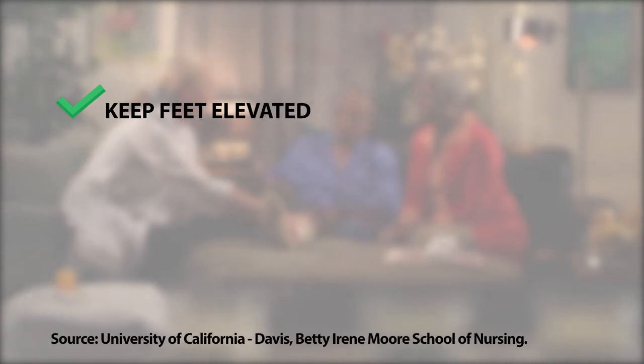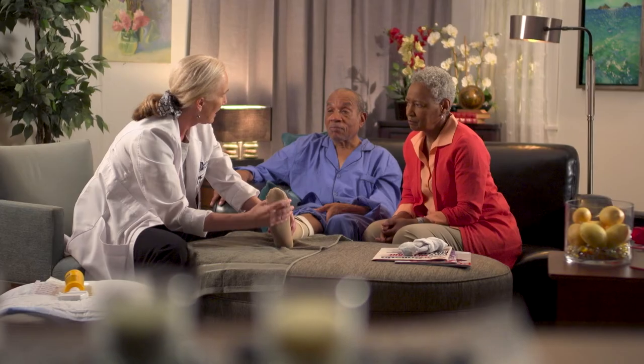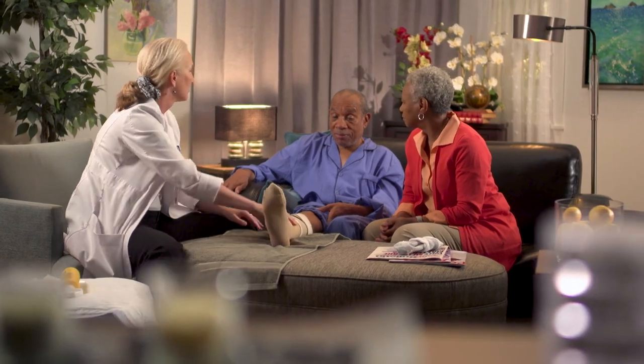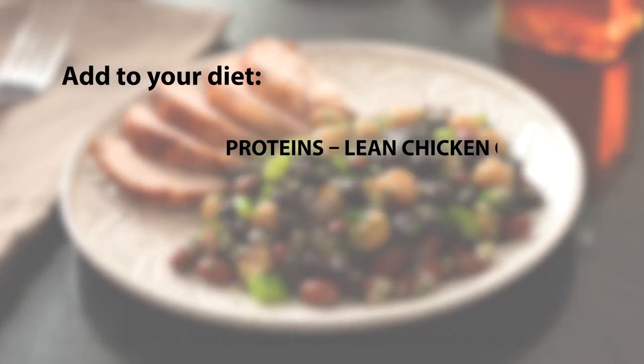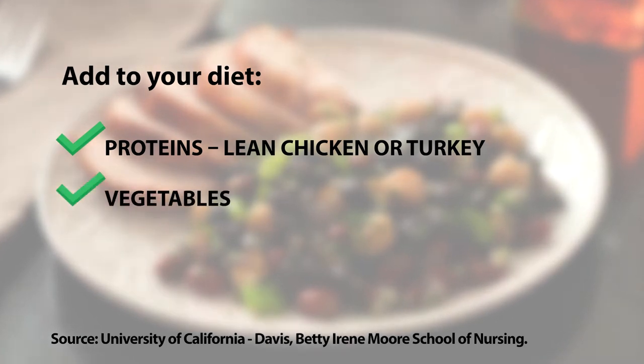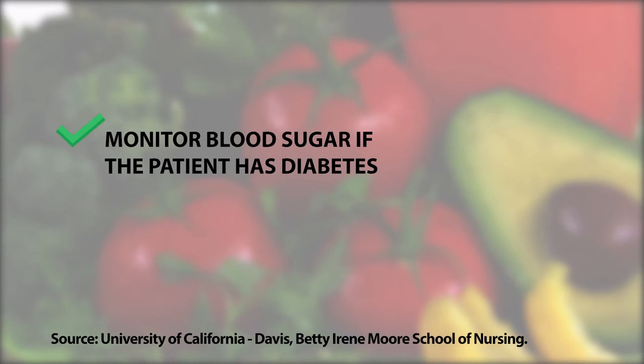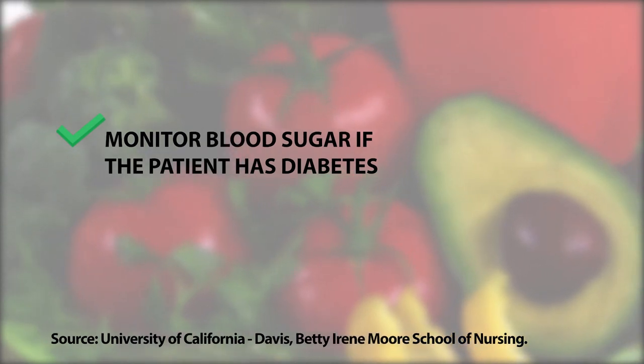Is there anything else I can do to keep this from happening in the future? The main thing is that he needs to keep his leg elevated and pump his toes up and down to increase blood flow. It is important to eat a diet rich in protein, like lean chicken or turkey, vegetables, and whole grains to speed the recovery process. Monitor blood sugar if the care recipient has diabetes.